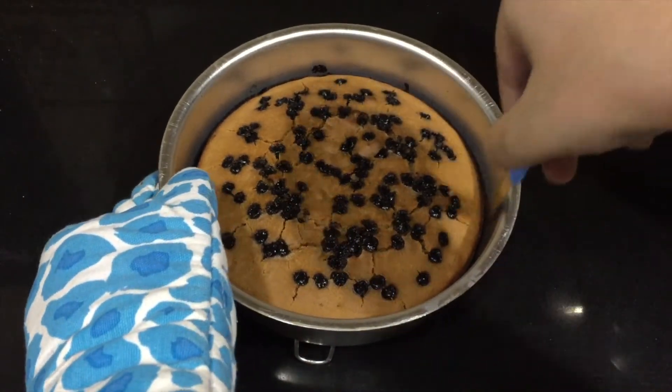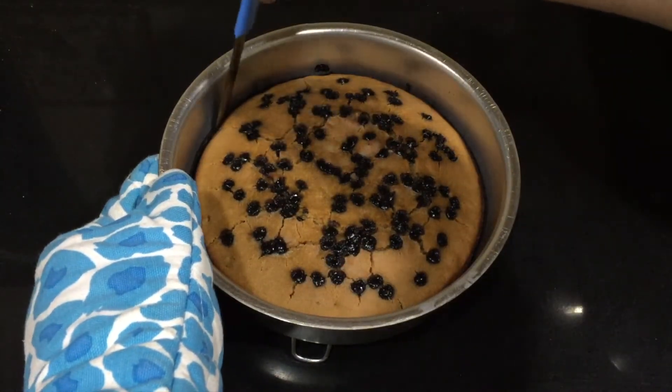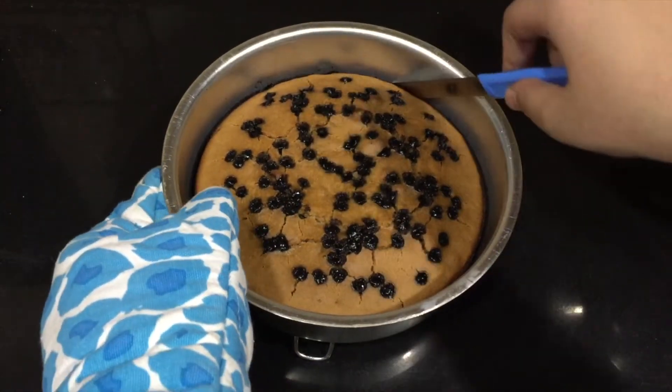After 25 minutes, check the cake to see if it's fully baked or not. The toothpick comes out clean, so it is fully baked. With the help of a knife, loosen the edges of the cake.